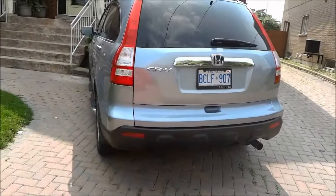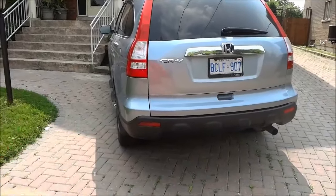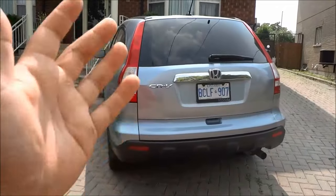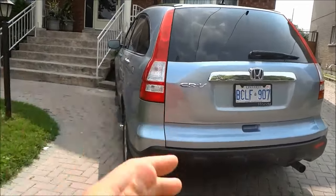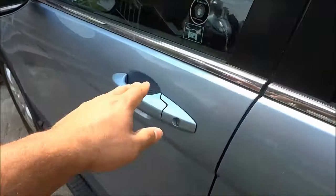Hey everybody, I'm here today to show you the location of the OBD2 port on a Honda CR-V. So as you can see right here, this is a Honda CR-V, and to locate the OBD2 port, I'm going to walk over to the front driver's side door and open it.